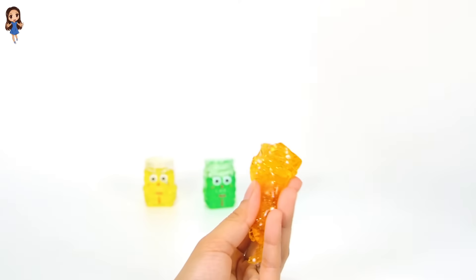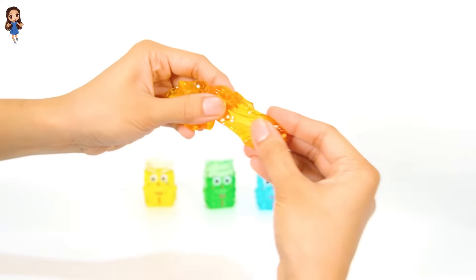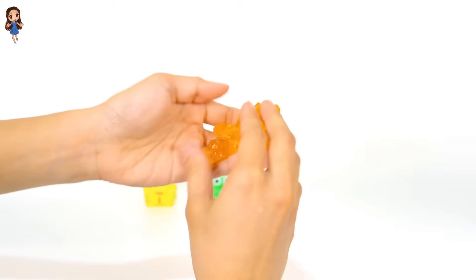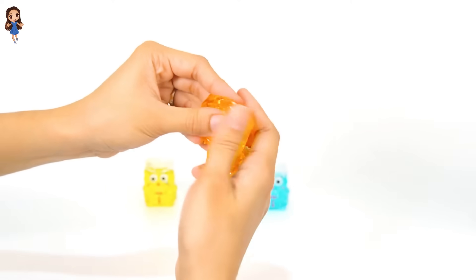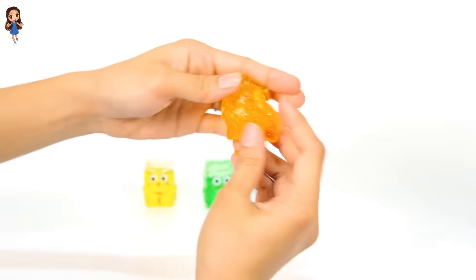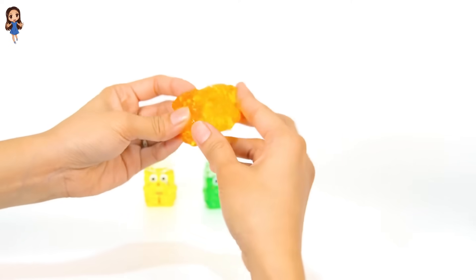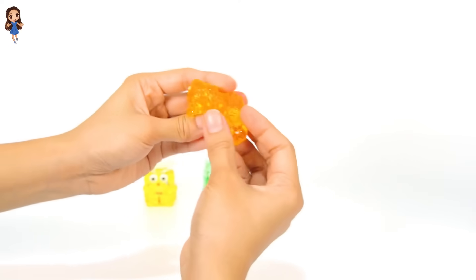Let's play with the orange slime. It's also very jiggly. I'm rolling it with my hands. Roll, roll. Jiggle, jiggle. Orange slime.